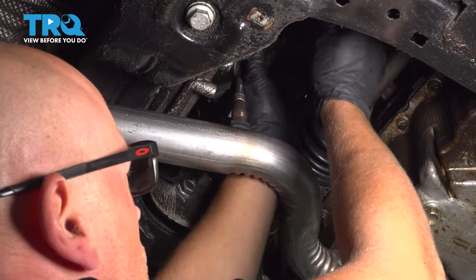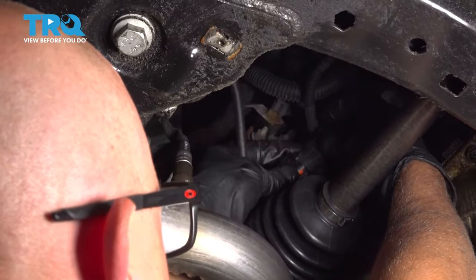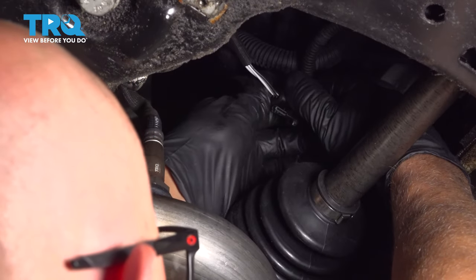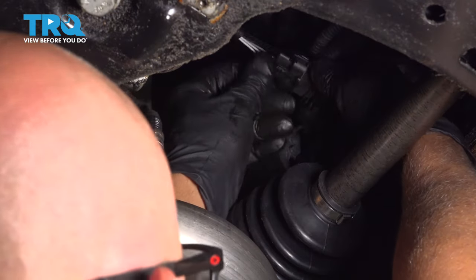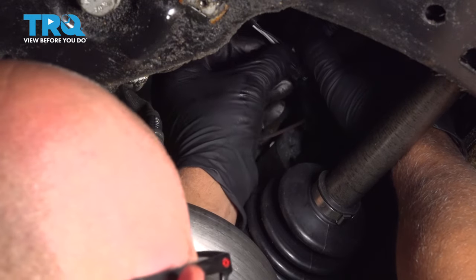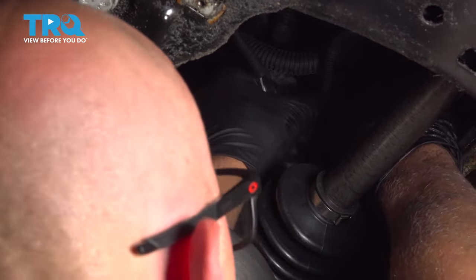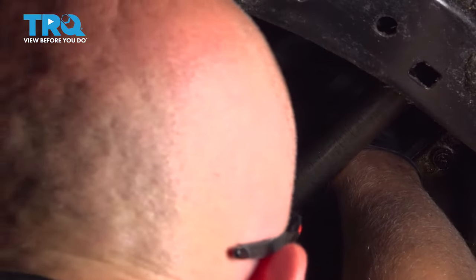Now, we're gonna plug in the O2 sensor. Line it up with the plug, lock it down, and you can slide it into the bracket, just like that.